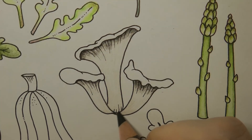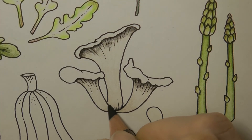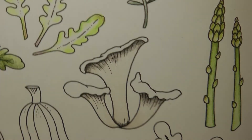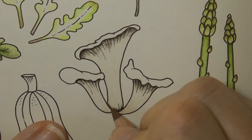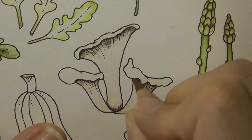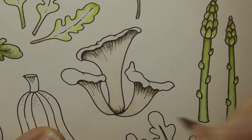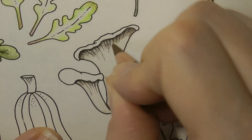Now I'm also thinking there might be some shadow down here where they overlap again just a bit. And I'm going to take this brown — the Bistra — and just go over this a little bit because it's too grey for my liking, just a tad, and then it just browns it a little bit.